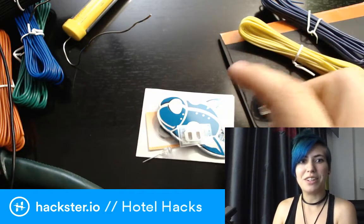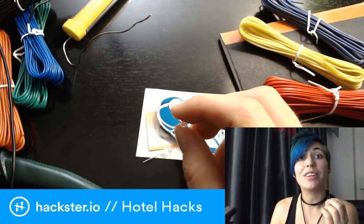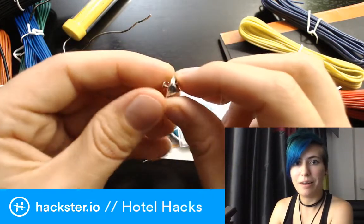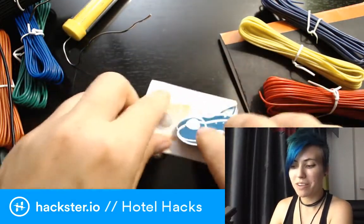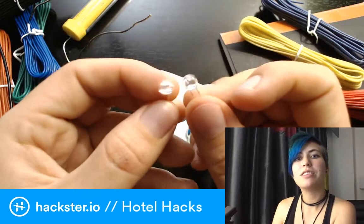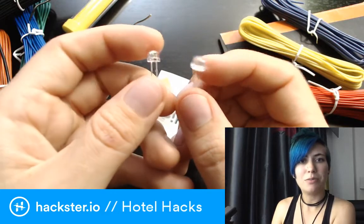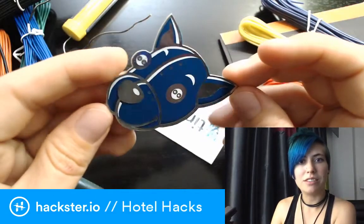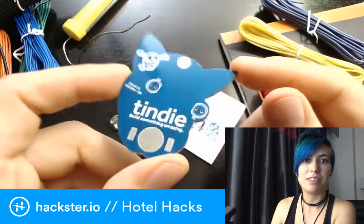I've got all this stuff all over my desk because it is hotel hacking. The desk here is shiny and I'm trying to keep down the glare. Without further ado, we've got this cool little pin backing, a battery holder, and it also comes with a battery — batteries included, that's so good. There are also a couple of little LEDs which actually have circuitry embedded that makes them blink on their own. The PCB doesn't appear to have any soldered surface mount components, meaning the blinking is incorporated into the LEDs themselves.